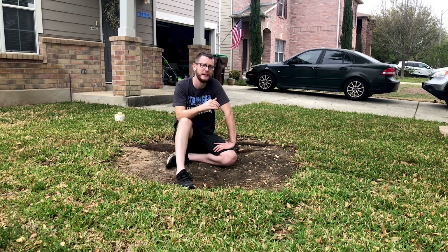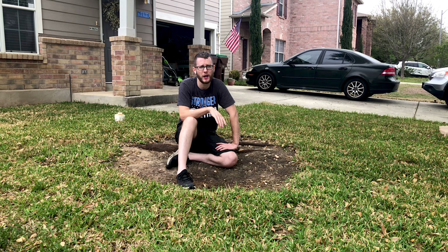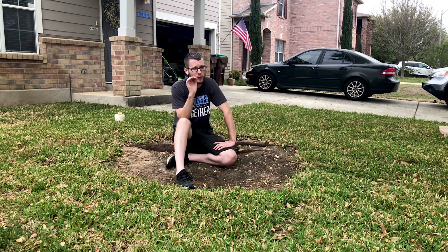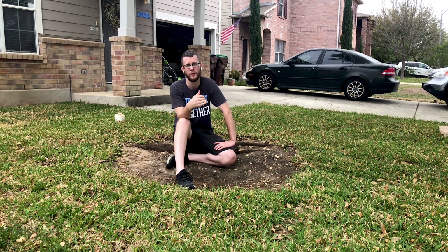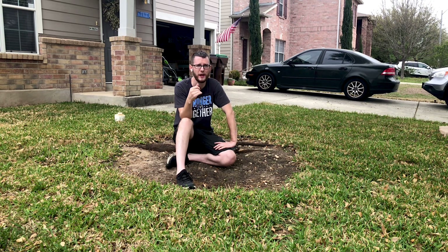The biggest mistake people make when mowing their lawn is not mowing it often enough. I know we all are super busy, but you don't want to just mow your lawn whenever you come home from work and see it's starting to get really long. We really want to cut it regularly — every single week, during the peak when it's growing really well during the heat of the summer.